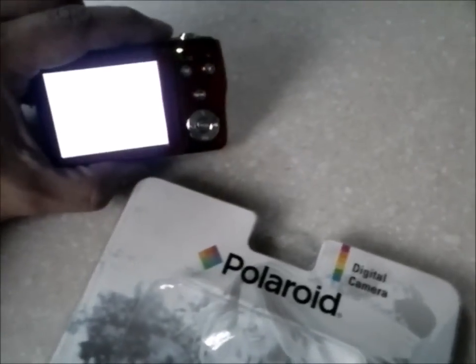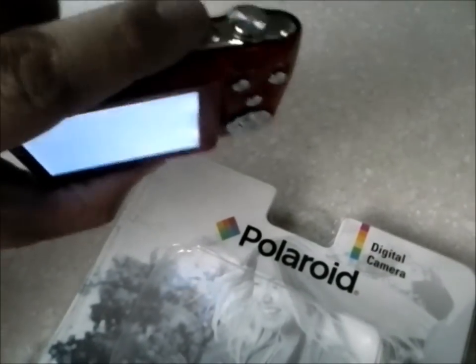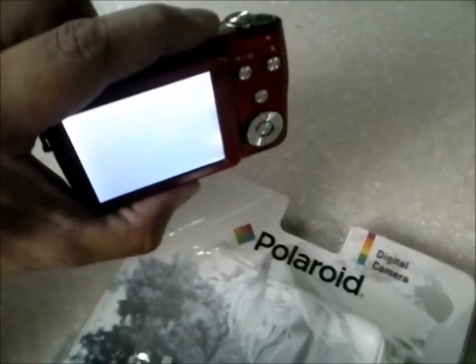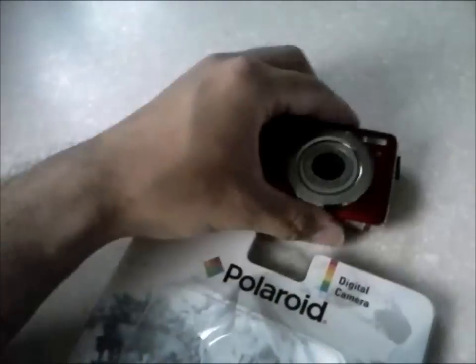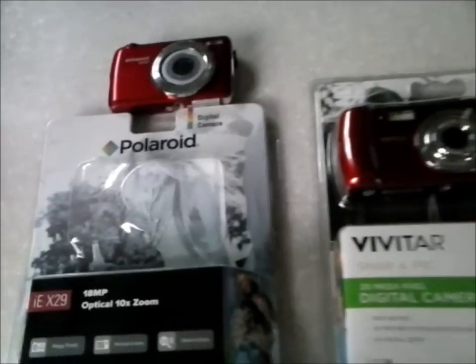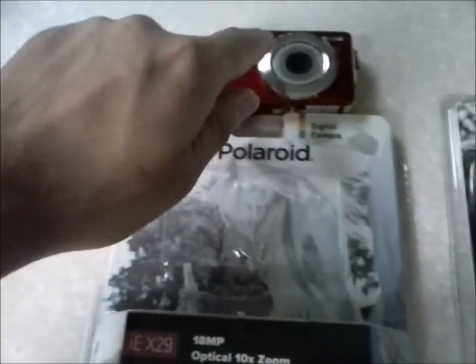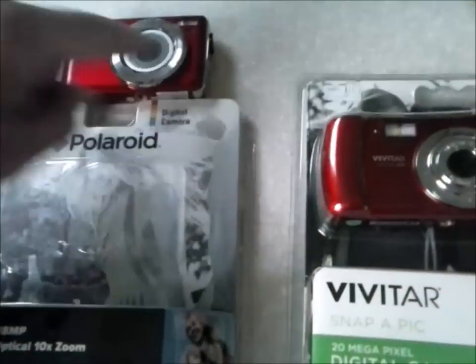It's erratic now, can't really turn it on — screen's white. It works sometimes but it's not gonna cut it anymore. User error, my fault. If these cameras look familiar, it's because you've seen them in the budget camera section of Walmart — $60, $40, 18-megapixel, 20-megapixel. So in theory this one should be as good as that one.